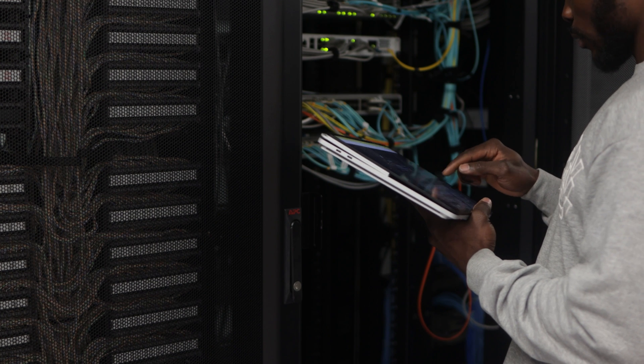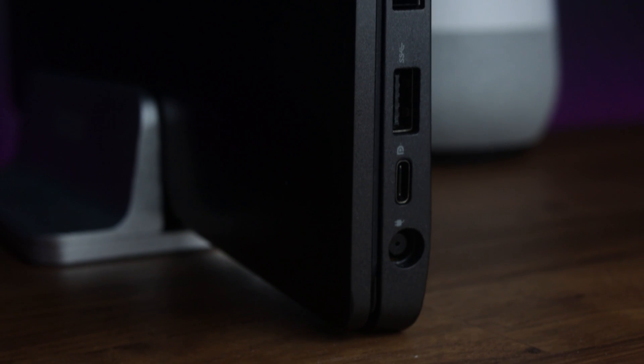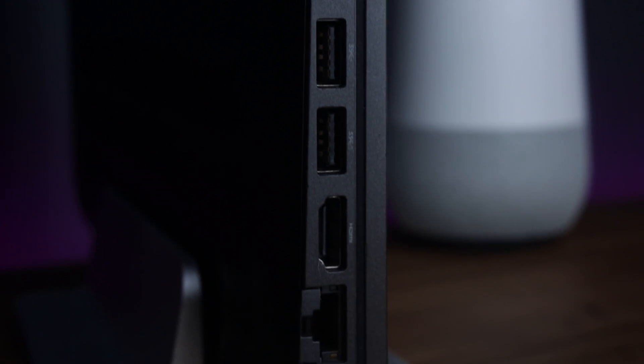Lots of devices still use USB 3.0 and micro SD ports and they're not going anywhere anytime soon, so trying to force people toward USB-C only is a mistake. In the field, when a client's network is down, the only way to troubleshoot is to plug directly into the network — but without an Ethernet port or USB-A port, I'm completely limited. I've found myself in many situations where I needed a dongle for the most basic reasons and didn't have one, ending up going back to my old laptop to get the job done.